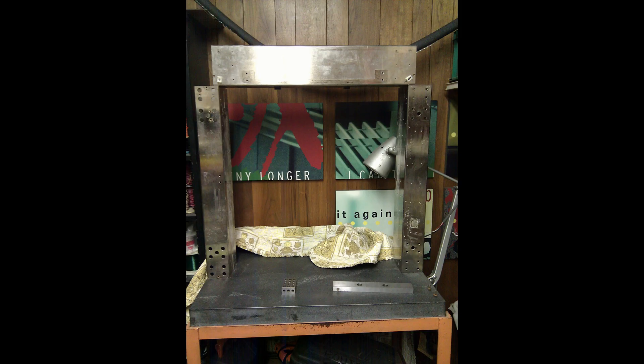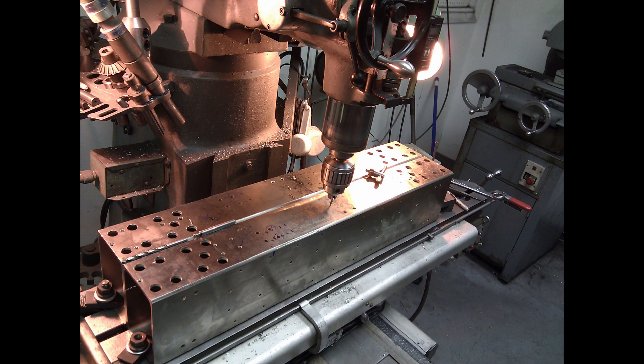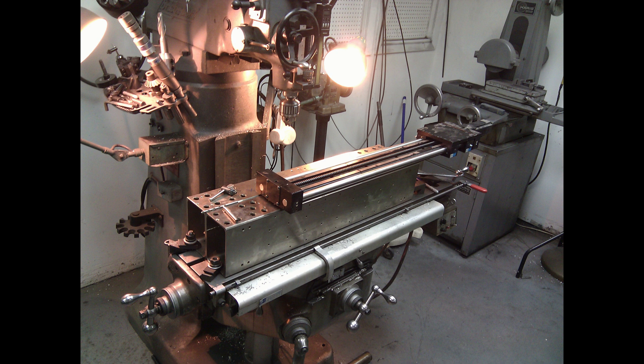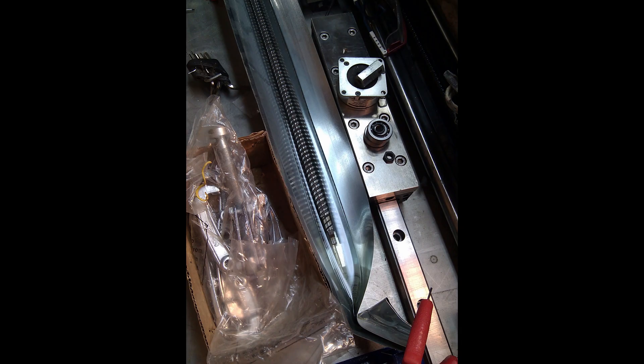I got some ground-on-all-sides stainless steel hollow rectangular tubes from another friend and decided to use those as the gantry. I had access to a Bridgeport mill, which made it relatively easy to drill and tap all the holes needed to mount the linear actuators — in this case, Thompson Super Slides. I removed the ball screws, took all the balls out, cleaned everything, and put it back together with new grease, and they are working really well.